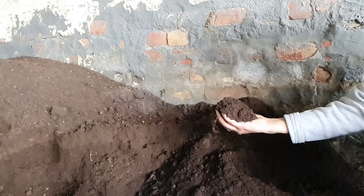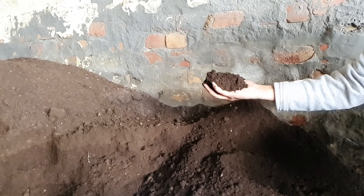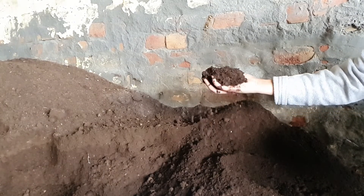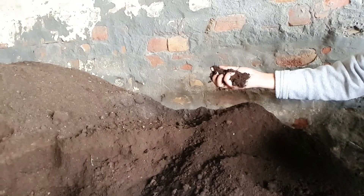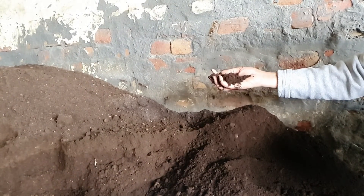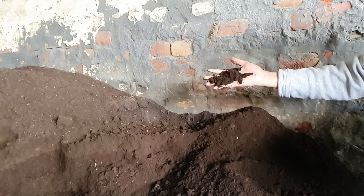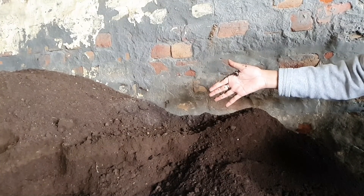Many viewers asked an important question: how will they know when the compost is ready? The answer is, compost is ready to use when it is dark brown, crumbly, and has an earthy odour. It's fluffy, the original material put into the compost pile can't be recognized, and most importantly, it doesn't stick to your hands much.